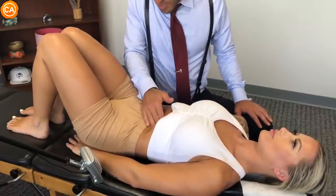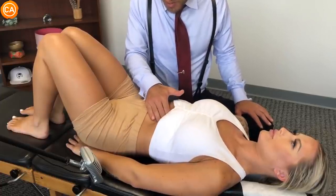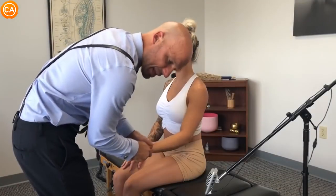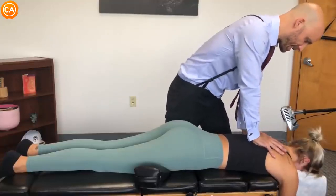Deep belly breathing in. Out. Now do a belly breath — fill your belly up with air, there you go, out. Not comfy? Okay, let this relax — let your shoulder relax. Good, let your shoulder sink and loose.